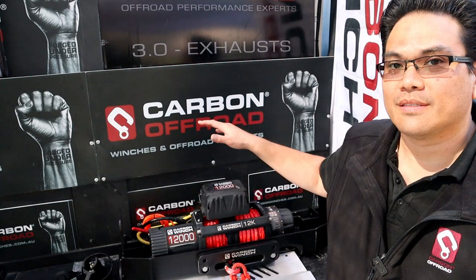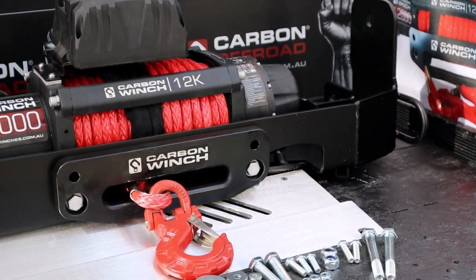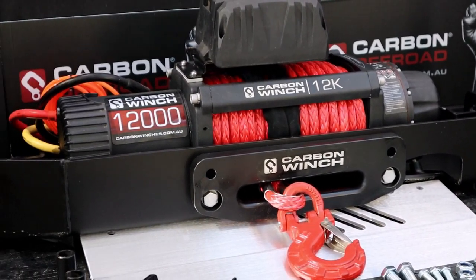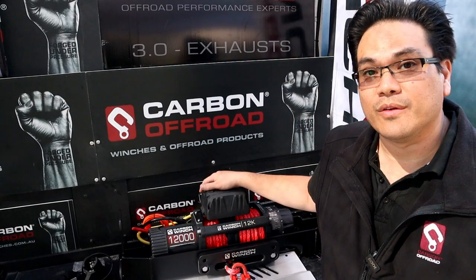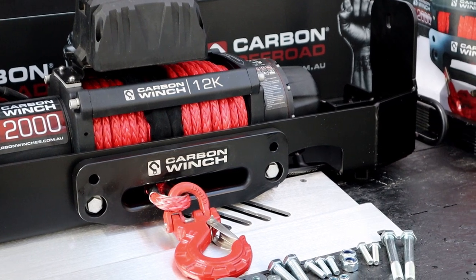Hey guys, James here from Carbon Winch. Something new to our range is the carbon in-bumper mount. If you don't want to get rid of the standard look of your vehicle, or if you don't want to add so much weight with an aftermarket bull bar, something you can look towards is a carbon winch in-bumper mount.